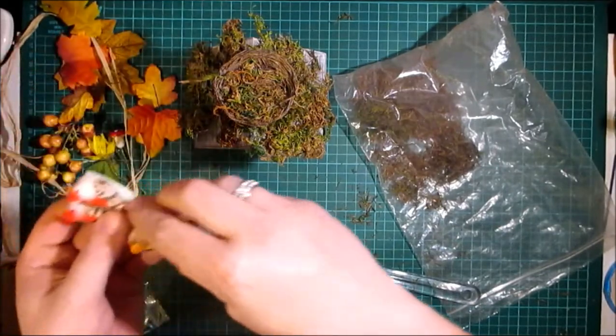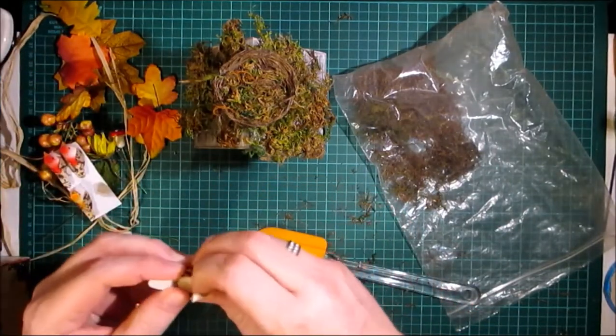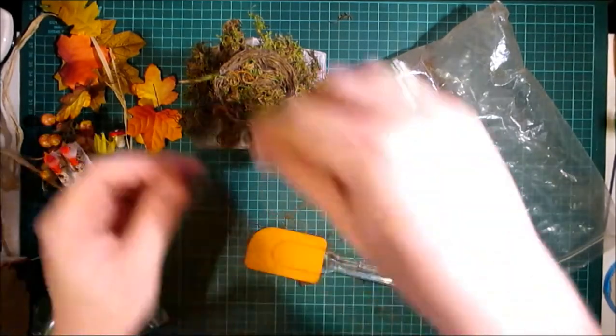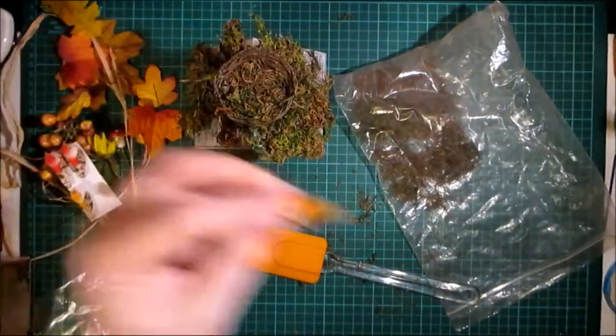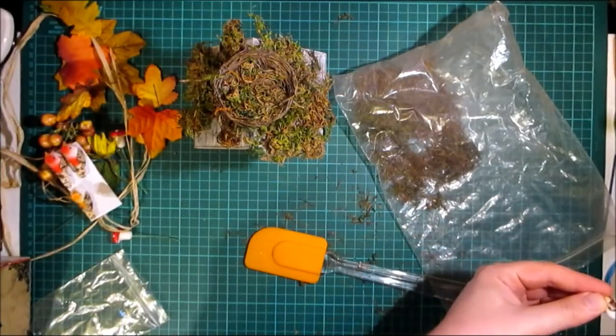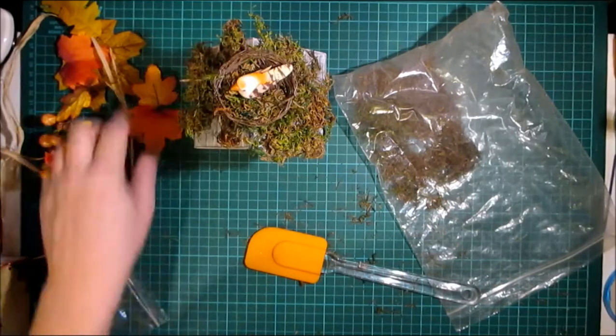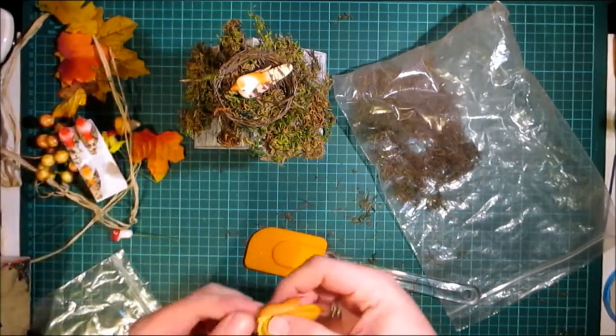And we are going to use one of these little birds. I may even use two, but for now I'm just going to put the one on there, just in case I want another bird elsewhere.